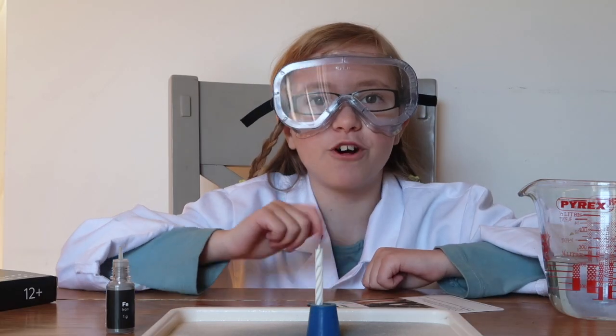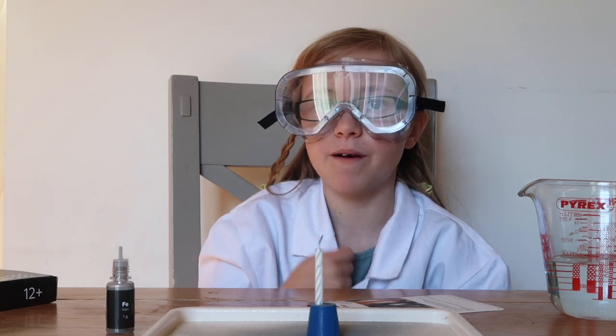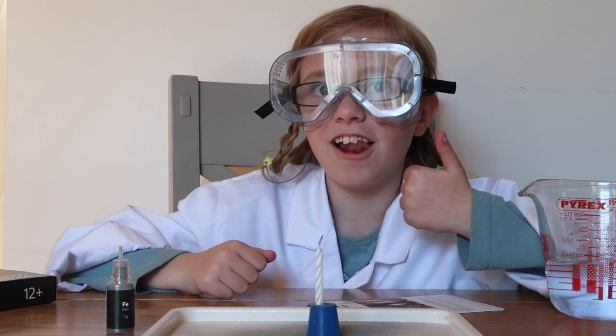If you'd like to see more about mini science, click here. If you'd like to see more of my mini science videos, click here. If you'd like to subscribe to my channel if you haven't already, click here. That's all for me now. I love science. Bye!